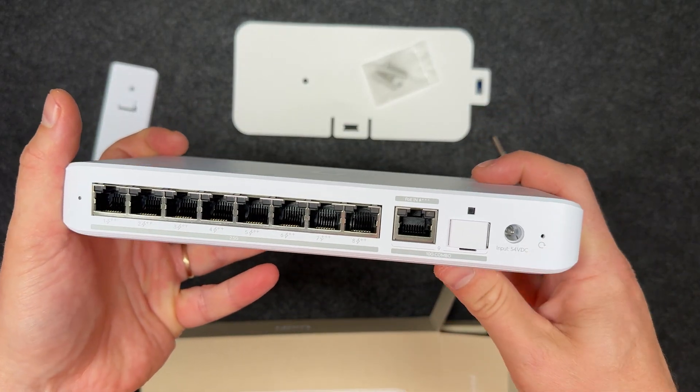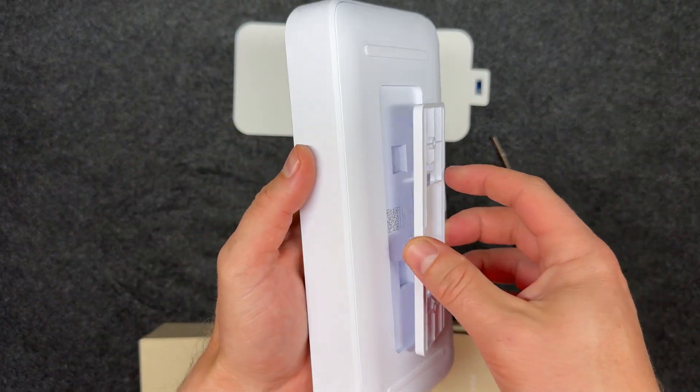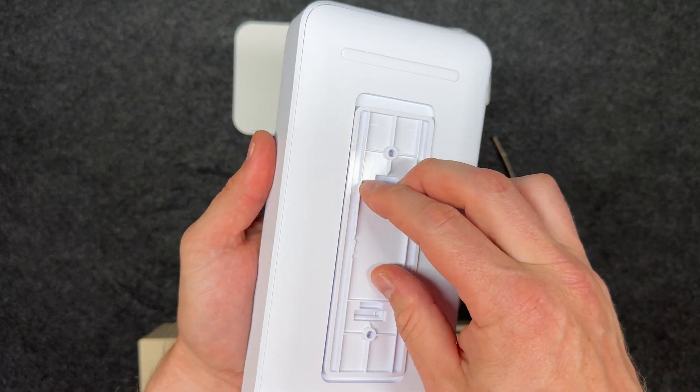This means if you plan to power multiple PoE devices, especially heavier ones, you'll likely need PoE++ or the AC adapter to avoid power limitations.